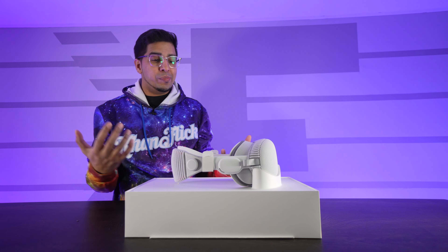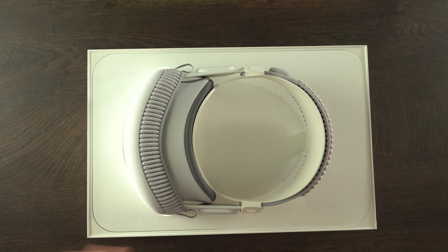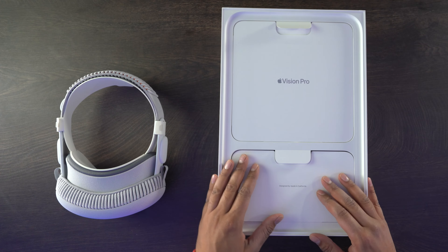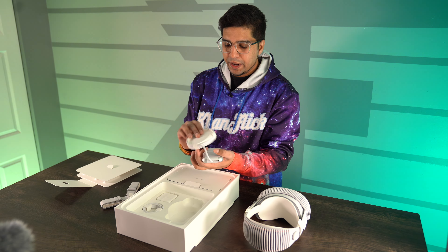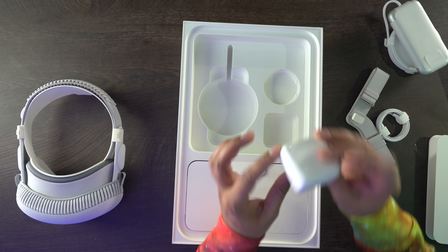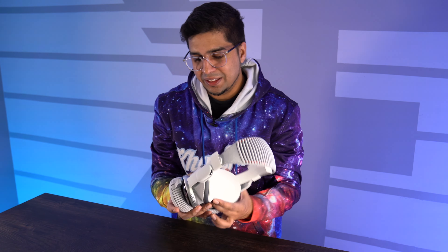It's such a simplistic design but it's definitely overwhelming — it looks really cool, definitely something out of the future. Set that to the side. There are two different accessory packages: a user manual, a double loop band, and the battery pack, a USB-C to USB-C cable, and a power adapter. Apple actually included that, which is nice given the price.